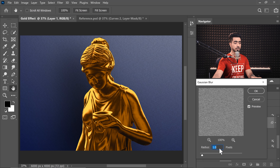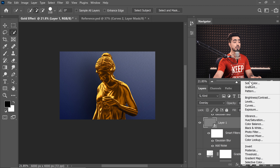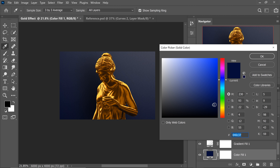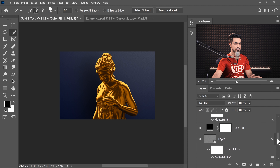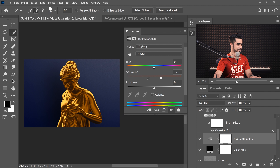Double-click the Gaussian Blur to adjust — that's the benefit of a Smart Object. A value of 2 gives a pretty nice texture. The background still feels too bright, so create a Solid Color adjustment layer, choose black, and decrease its opacity to add more darkness. To recover saturation, add a Hue/Saturation adjustment layer clipped to the blue color layer and increase the saturation. See how brilliant this looks now.